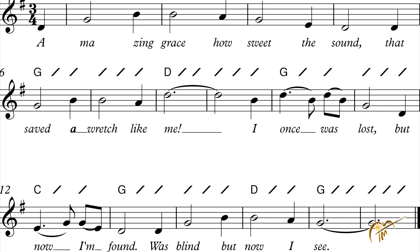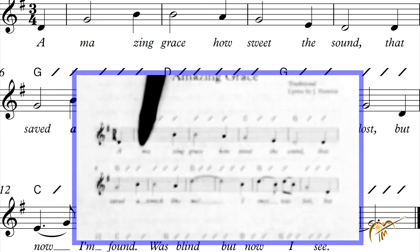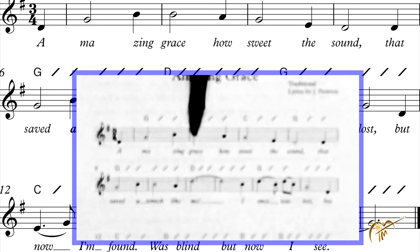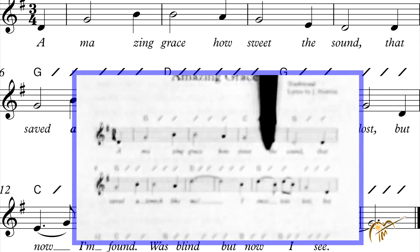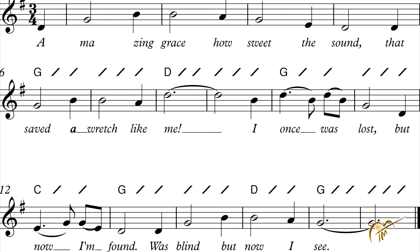So you can try it both ways. You can try playing the chords along with the words — Amazing Grace, how sweet the sound — you change right on the words. Or you can try just counting the slashes. Really, once you get into it, you'll find that you can hear the melody and hear where the chords are supposed to change. But it takes practice.